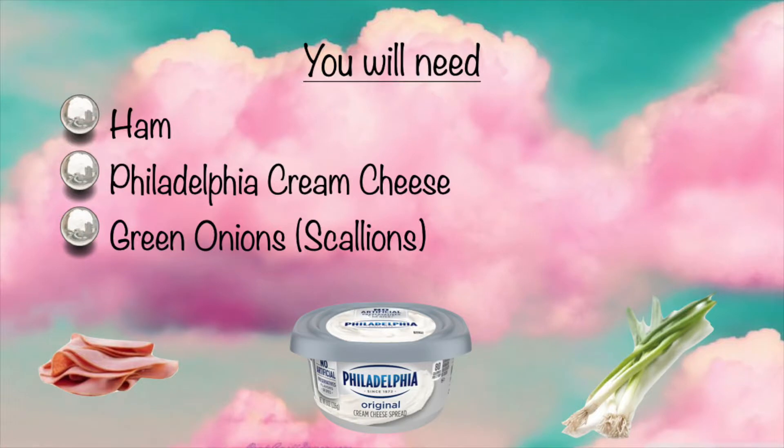Hi guys! Today you're gonna need ham, Philadelphia cream cheese, and green onions or scallions, depending on where you're from.